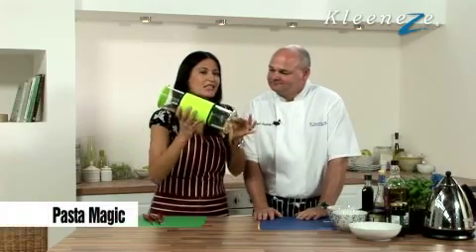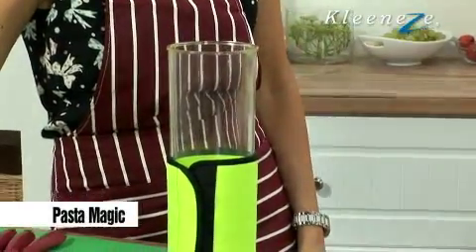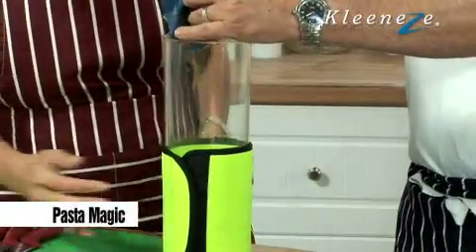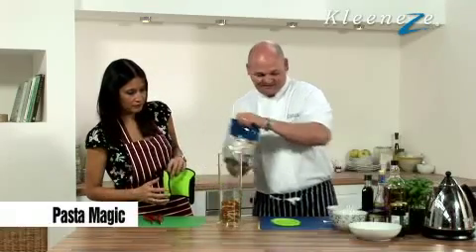I am loving this one. Pasta magic! I don't know where you're going to go with this. Take the top off like this and we put pasta in. This is Fusilier pasta. You can put spaghetti in, you can put bows, you can put ravioli, whatever you want. In that goes the pasta.